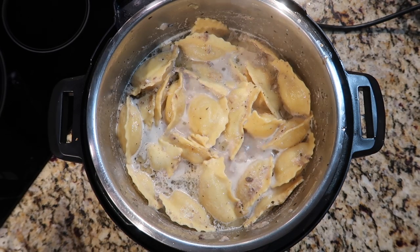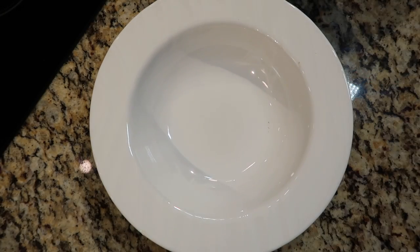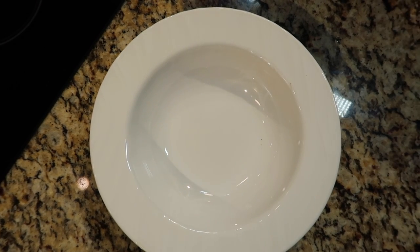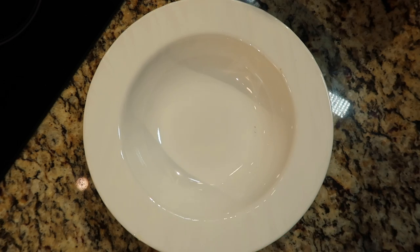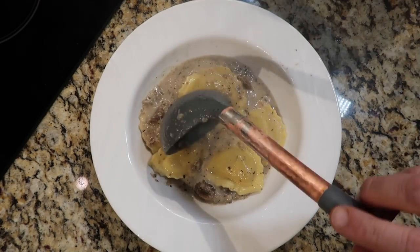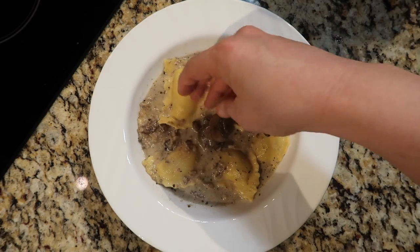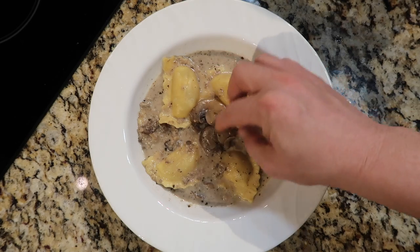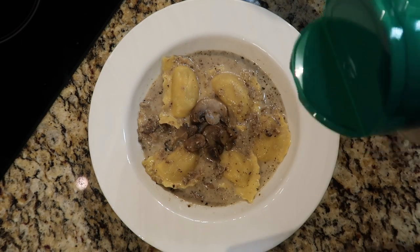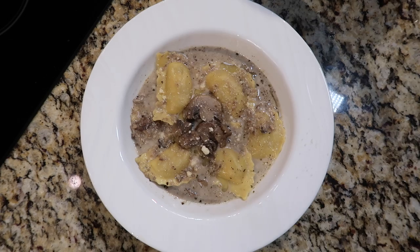And there we have it — our fantastic truffle ravioli soup! Now ladle some into bowls. I suggest using a larger shallow bowl for this. Get some ravioli in there, get your broth — don't skimp on the ravioli, it's kind of the point. Add some of those reserved mushrooms, a sprinkle of parmesan, and a final drizzle of truffle oil. Look at that — how pretty!